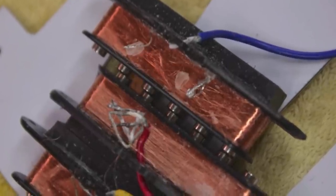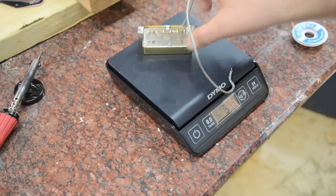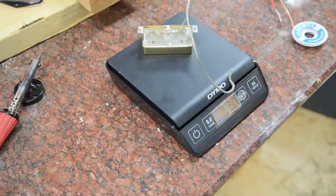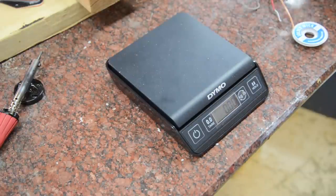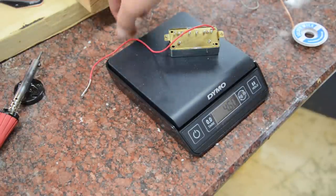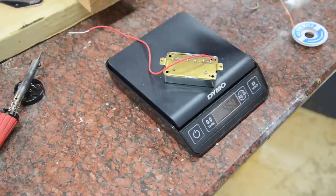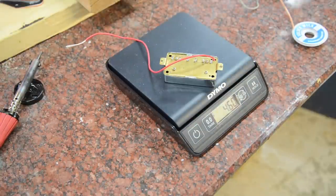You can see all the stray wires and a lot of microphonics on the Chinese pickup. First things first, I wanted to weigh the pickups. The Gibson comes in at 5.2 and the cheap one comes in at 4.6 — that's a pretty big difference. Lots of surprises as I begin to take these apart.